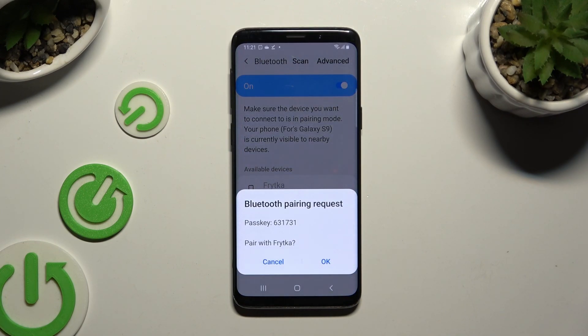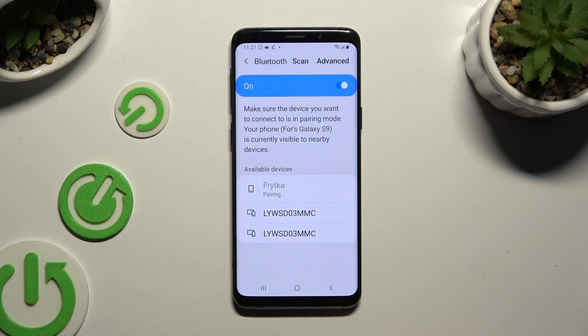Finally, hit OK in the Bluetooth pairing request and wait for the other device to accept it. As you can see, my devices were successfully connected.